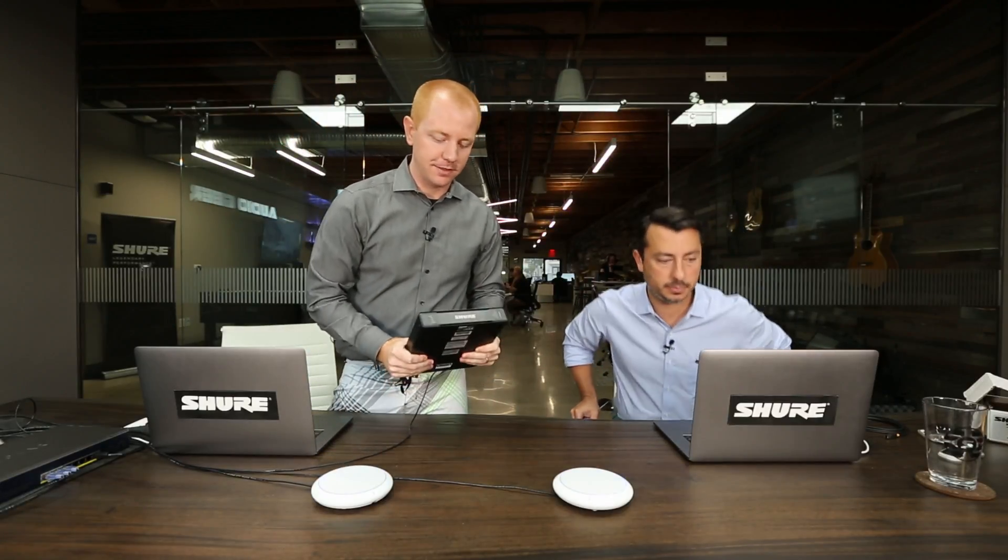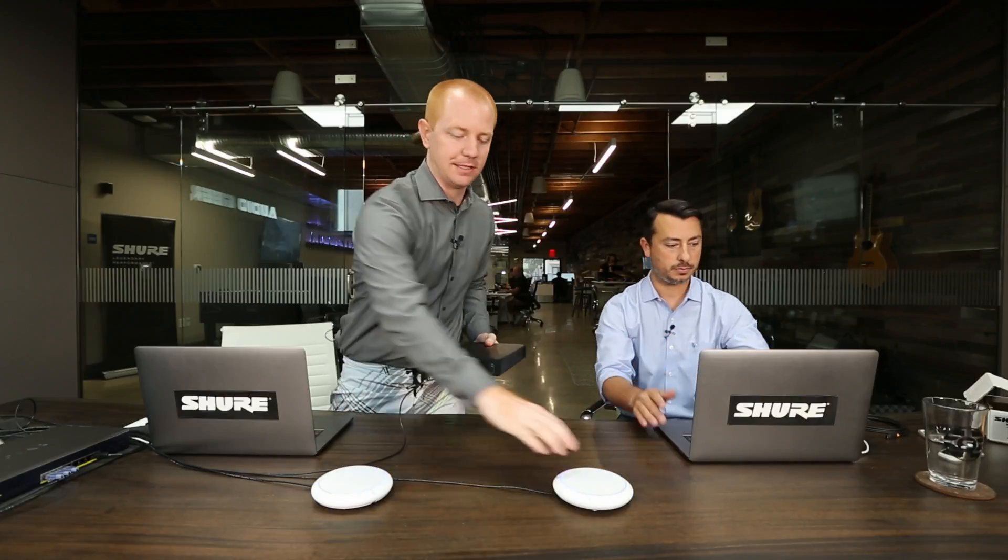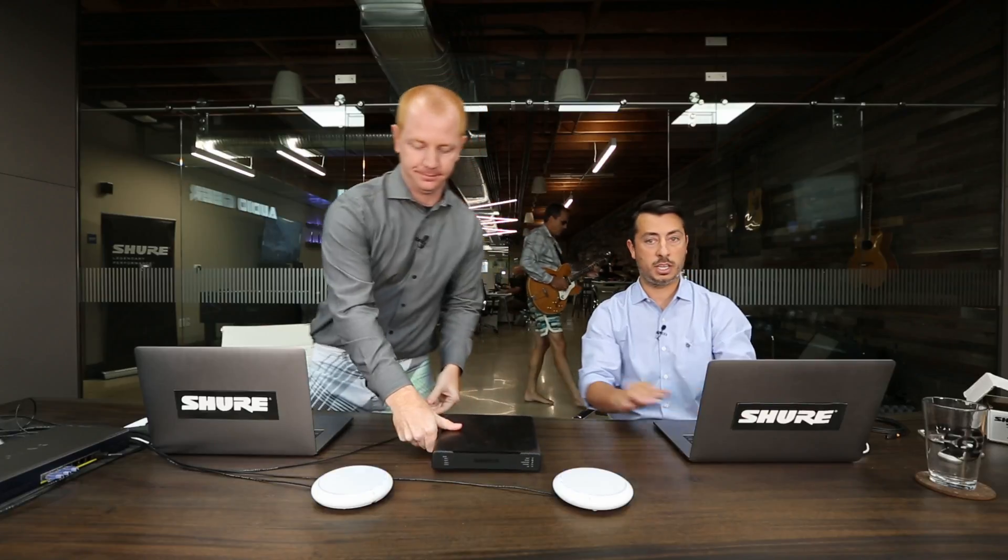What's nice about all of these devices is they use standard networking protocols, with the MXA310s on PoE and the P300 on PoE+. Everything we see here is a Dante-enabled device, so we are plugged into a gigabit switch. If you need more details on the Dante protocol, check out Audinate.com.